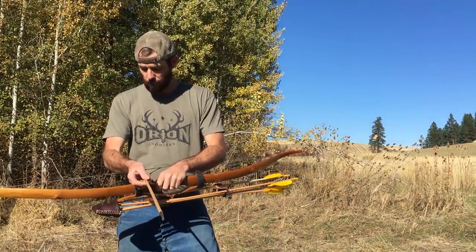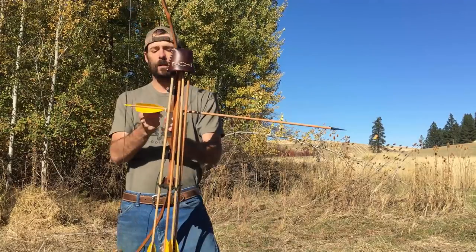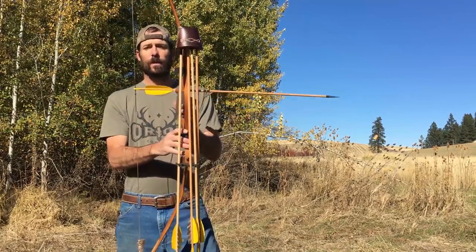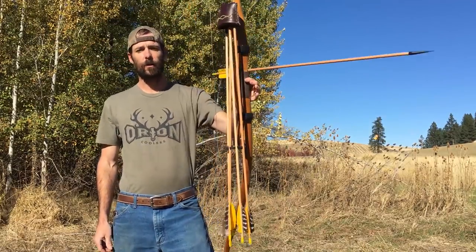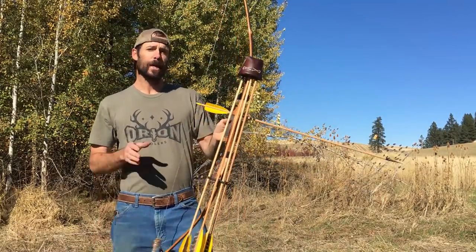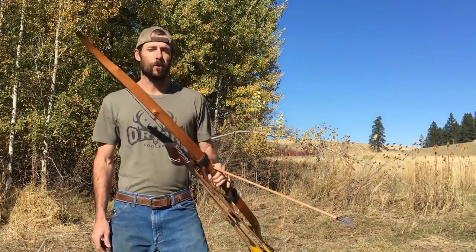When I'm sitting in a tree stand, all I've got to do is take this little rubber band, wrap it right around that arrow, and it's not going anywhere. I can hang this thing from a bow hook, hang it from a branch, and when I get ready to shoot, all I've got to do is grab it off — my arrow is right there, ready to go.